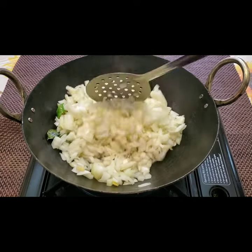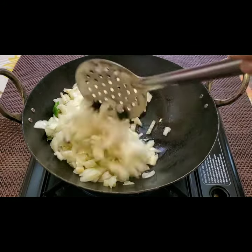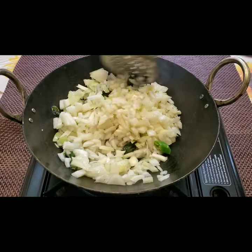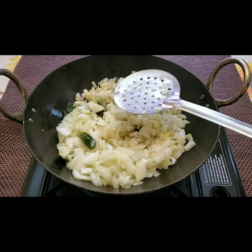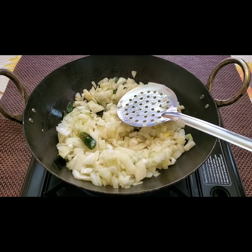This is a very easy recipe — you don't need too many spices, and with very few ingredients I'm going to make this. It's very good for rotis, rice, and as a side dish.